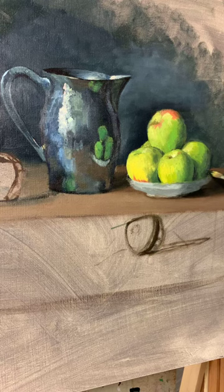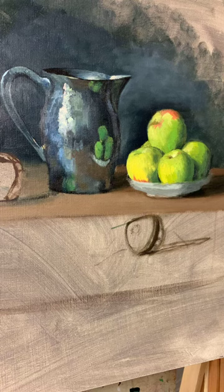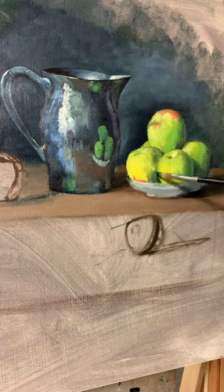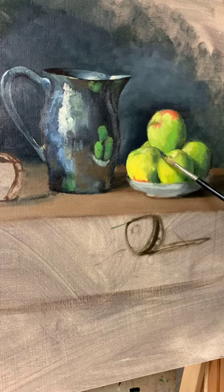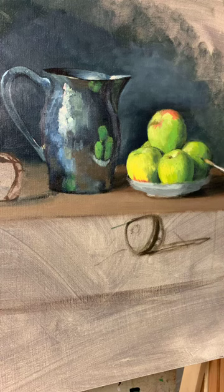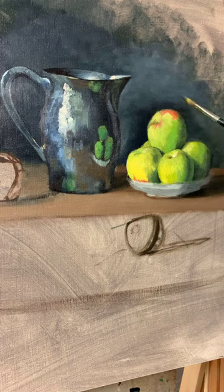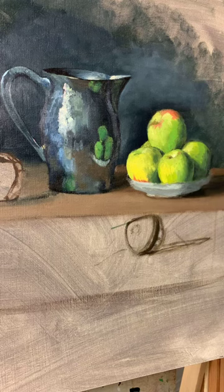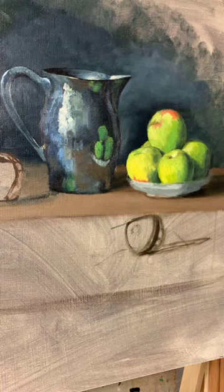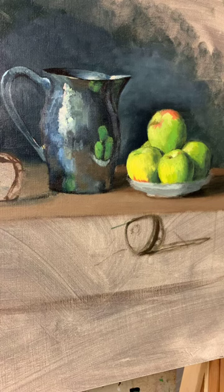I am working on a still-life demonstration from my class that I'm teaching through the Art League. I teach an online class through the Alexandria Art League — we're on our second still life in the class. I teach indirect oil painting, which is the traditional way of using oil paint. Think Dutch still life, Van Eyck, Vermeer, Titian. Not impressionist, not alla prima — this is a deliberate, thoughtful type of oil painting, and it happens to be my favorite way to paint.